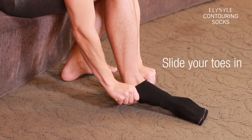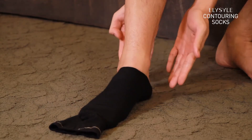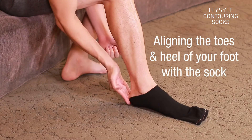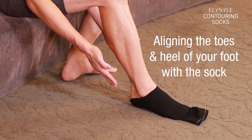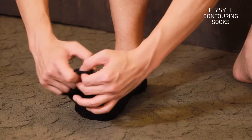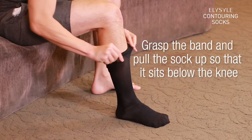Slide your toes in. Pull the sock over your heel, aligning the toes and heel of your foot with the sock. Grab the band and pull the sock up so that it sits below the knee.